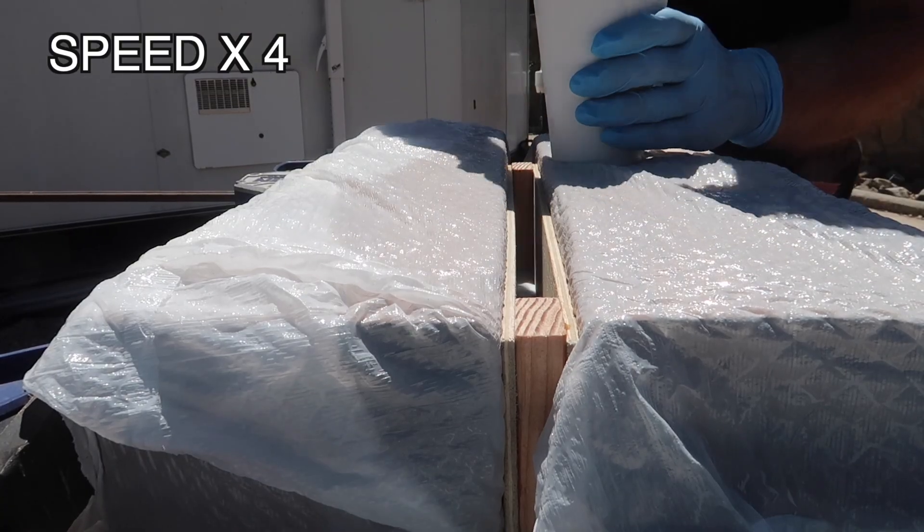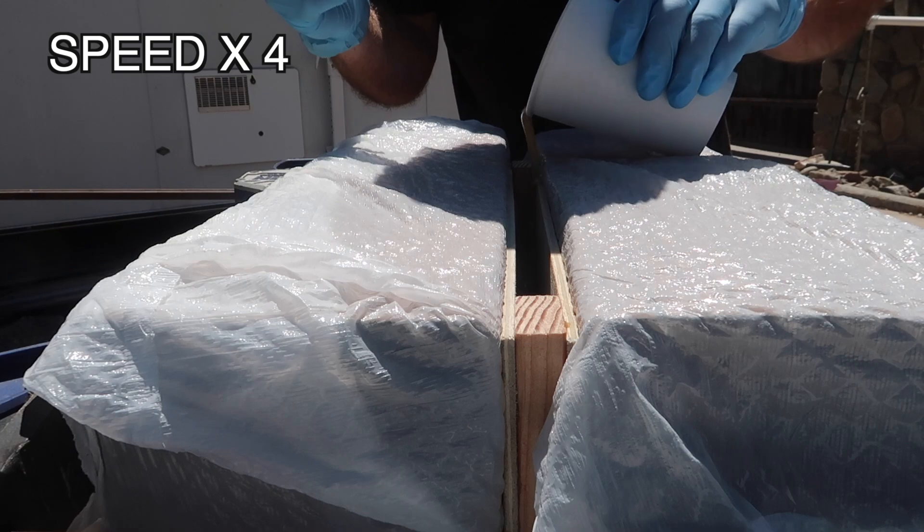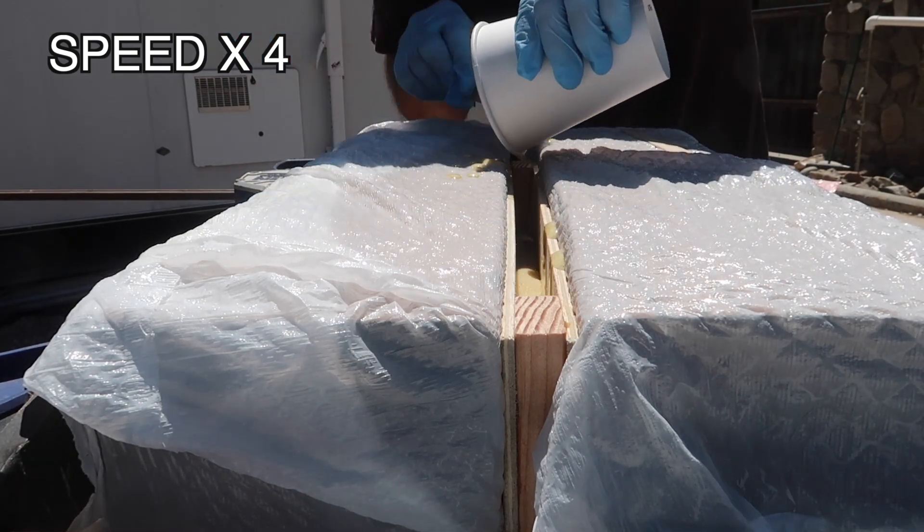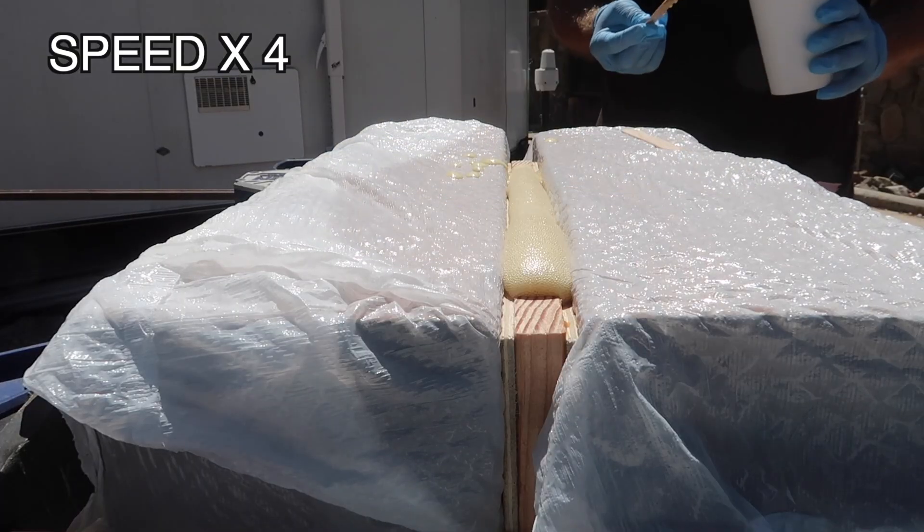In theory the pour foam should work well, but with a working time of only 15 seconds I am concerned with my ability to mix the two parts and get it poured into the narrow void of the panel before it begins to expand.